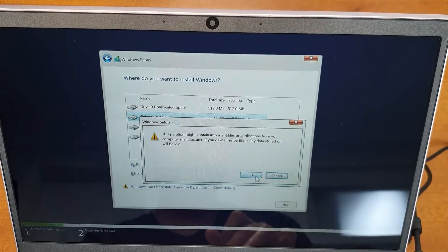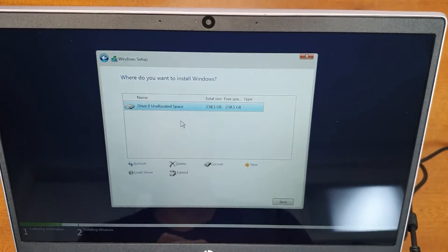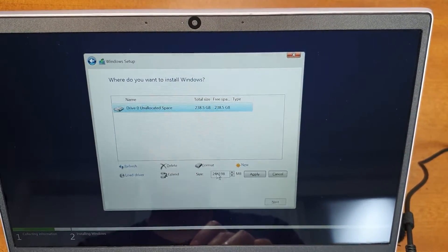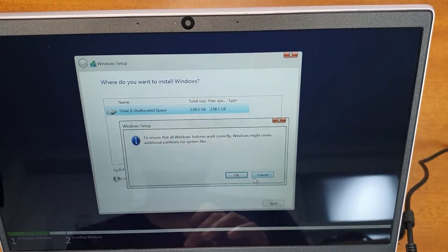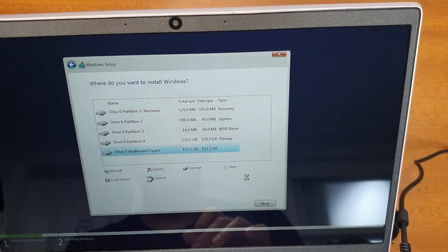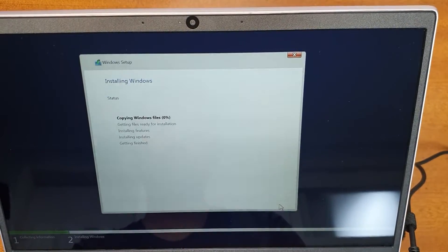In the disk selection menu, delete all existing partitions since this laptop has a pre-installed FreeDOS and other data. You can also create new partitions — for example, a C drive and a D drive. Click 'New' and allocate space for the C drive (I allocated half the space), then create a new D drive with the remaining unallocated space. Select the C drive for the installation and click Next to start the process.